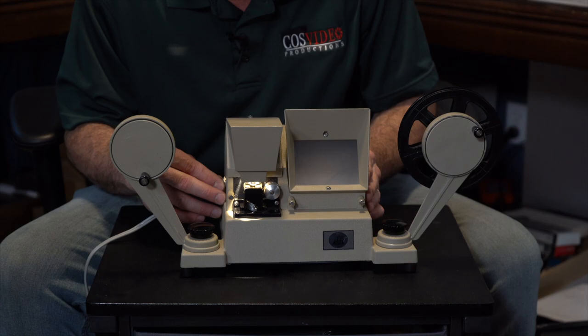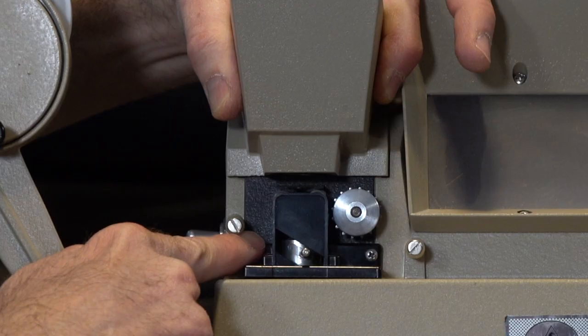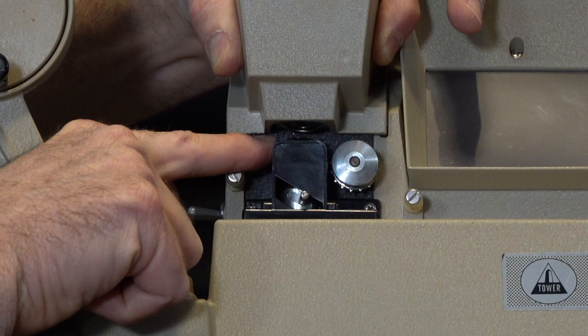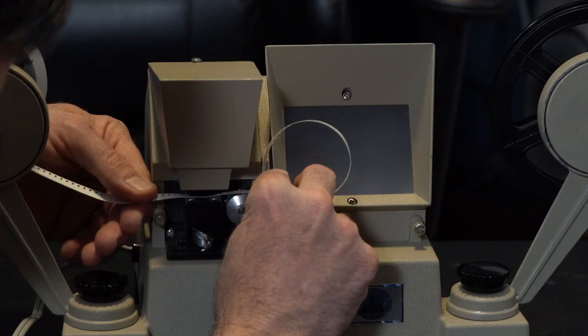Now let's go over how to load the film. On the back you put your reel and it'll slide right into place. You're going to want to put the film under this and through. There's a little metal piece — the film is going to go up and through the top and then down into the sprocket right here.